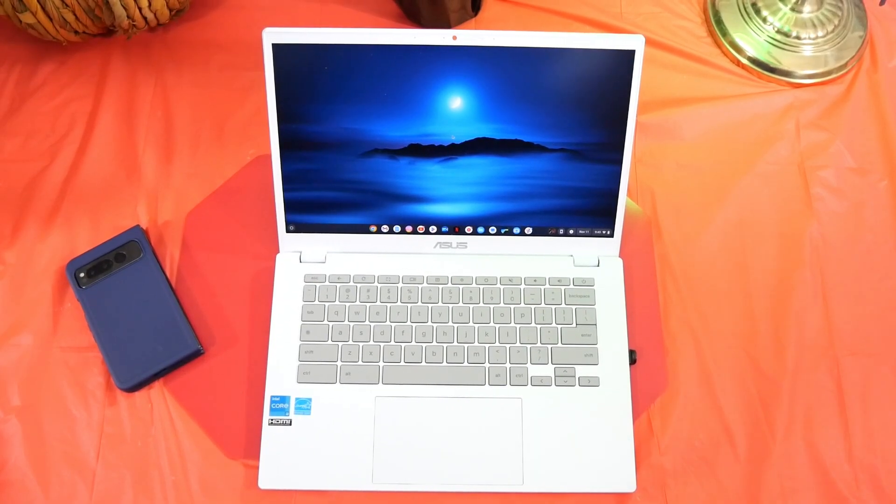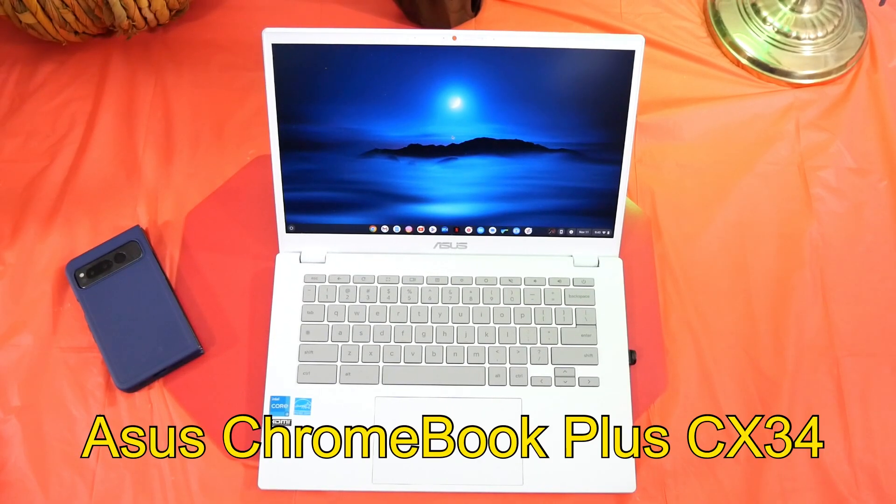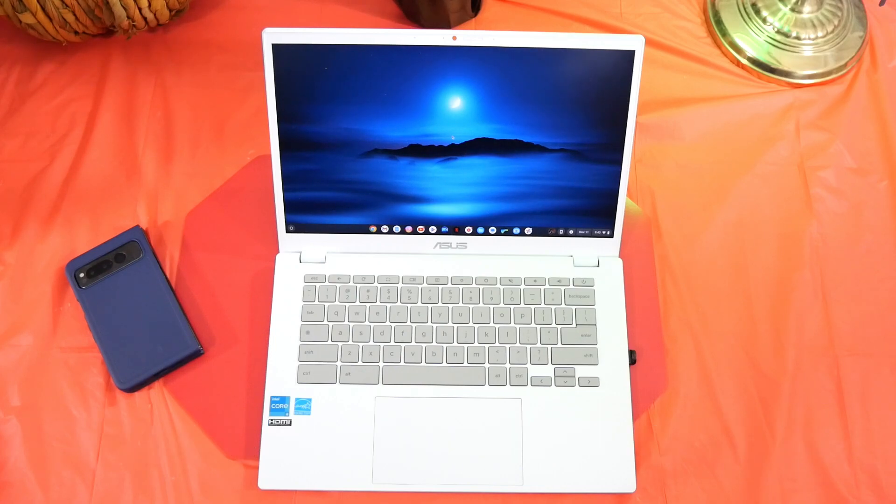What's up guys, Will H back with another video. Today we're doing a follow-up on my ASUS Chromebook Plus. I've had this about a week now and I want to come back and let you guys know what I think about it. I ended up picking this up from Target — it was $279 on sale, normally runs about $399, so I saved a little bit more than a hundred bucks.